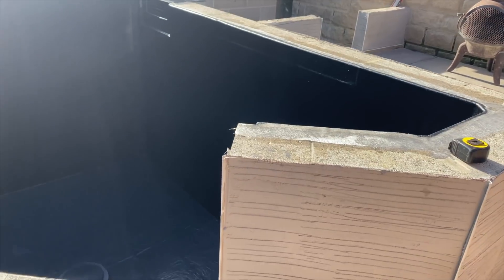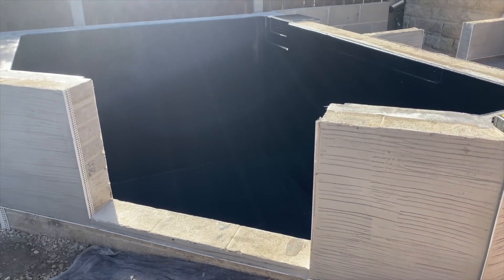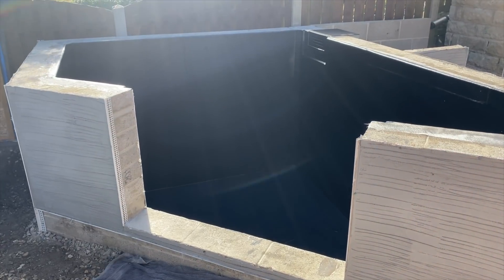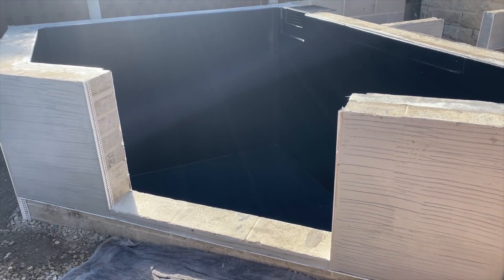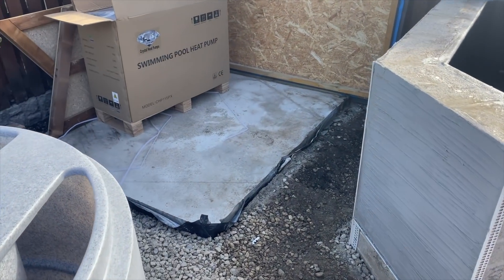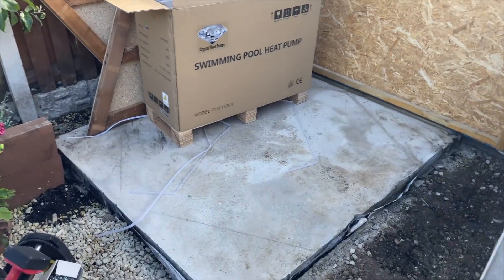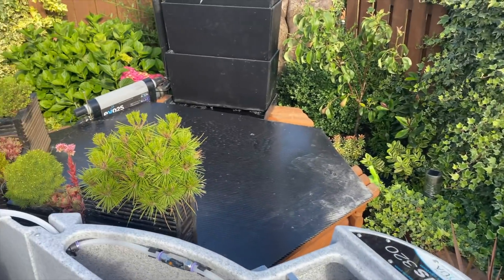Moving back you'll get a better idea - the sun's out today so it's a bit glary. There you go - that's the main pond and that's where the window is going to go. There's going to be a sort of summer house going on over there as well. The pond he's currently using to keep his fish in is back there.